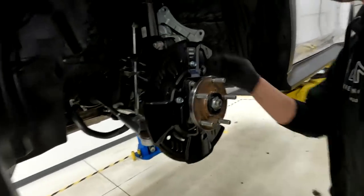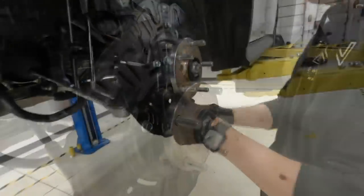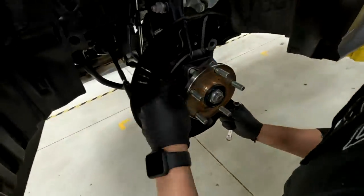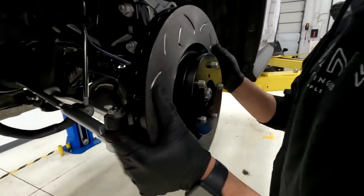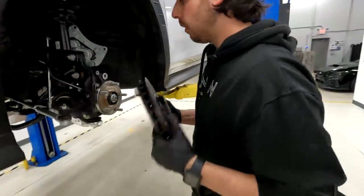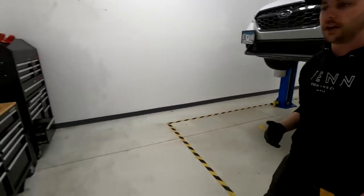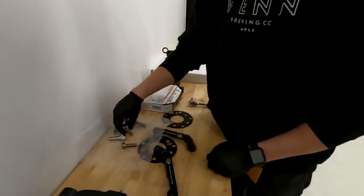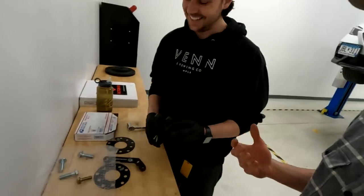Right away we're running into the heat shield, so that'll have to come off. Once the rotor fits on, we need to see if the brackets line up. We know these brackets work for the 2015 through 2021, so our assumption is the hub isn't much different on the 2022 — although you know what happens when you assume — but hopefully they do line up.